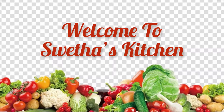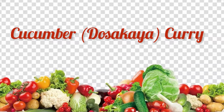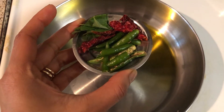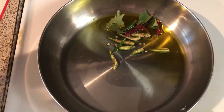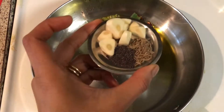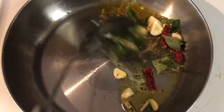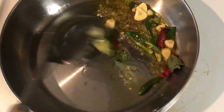Hello everyone, welcome back to Sweta's Kitchen. Today I am back with a delicious curry — cucumber curry, which is dosakaya kura. To make this, heat two tablespoons of oil in a pan and add green chili, red chili, two to three curry leaves, half tablespoon each of cumin seeds and mustard seeds, and four garlic pods chopped.